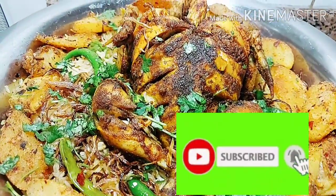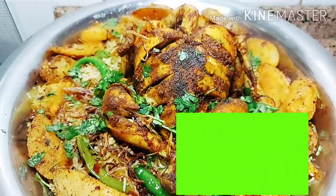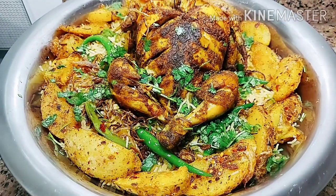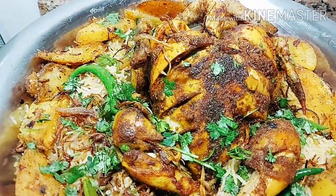Assalamu alaikum, what are you doing? I hope you will be fine. I am making a very simple recipe which is Arabic mandi. I hope this recipe is very easy and simple.